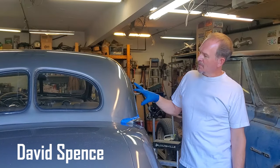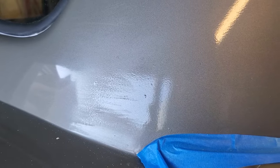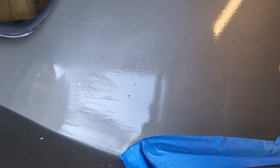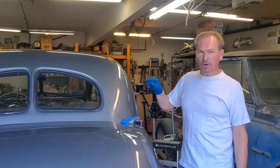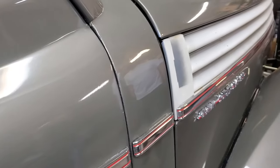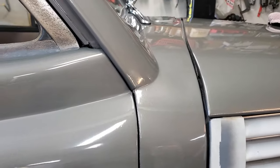One of the worst things that can happen when you're painting a car is to get orange peel or dust nibs in your paint. The problem is, in a place like Arizona where it's hot, even if you do everything right, you have a good chance of getting a level of orange peel like we've got on the car here. But we're going to show you how to take this from orange peel to a gorgeous looking paint job without having to start over.